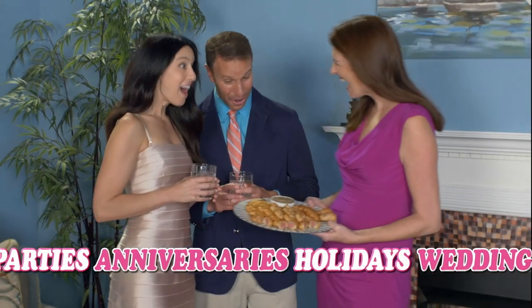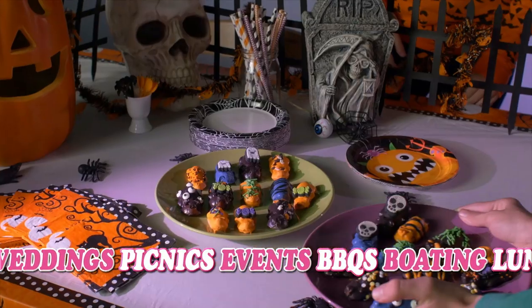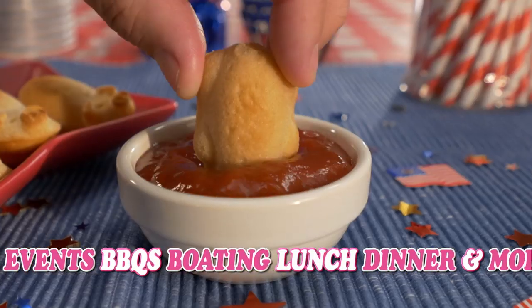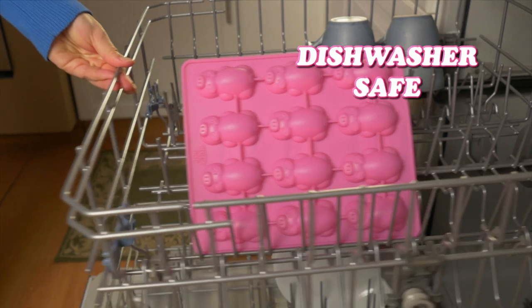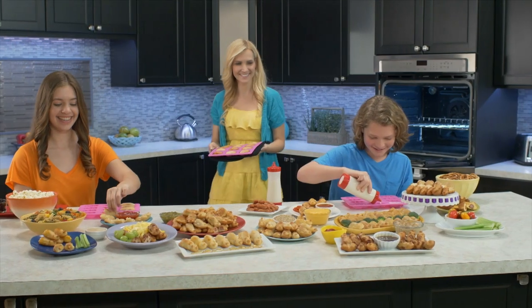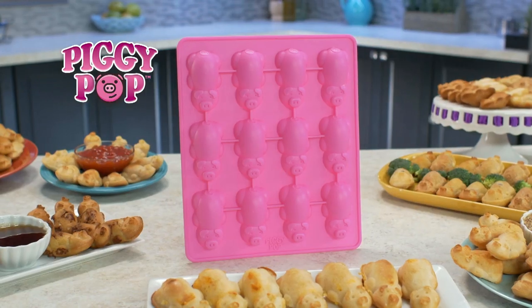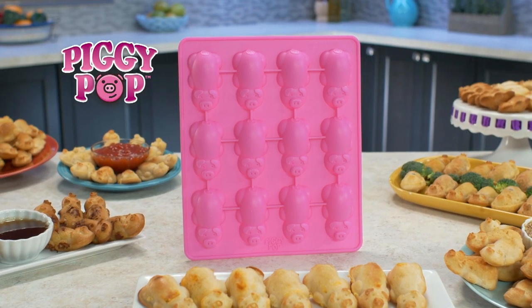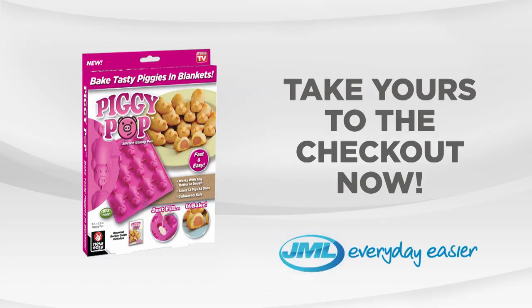Piggy Pops are guaranteed to impress your guests. Ideal for birthdays, special events, or decorate them for the holidays. There's nothing else like it. Plus it's BPA free and dishwasher safe. Piggy Pops comes with a free recipe book to get you started with tasty piggy ideas. These pigs are flying off the plate. Make delicious fun snacks with the Piggy Pops Bake Tray from JML. Take yours to the checkout now.